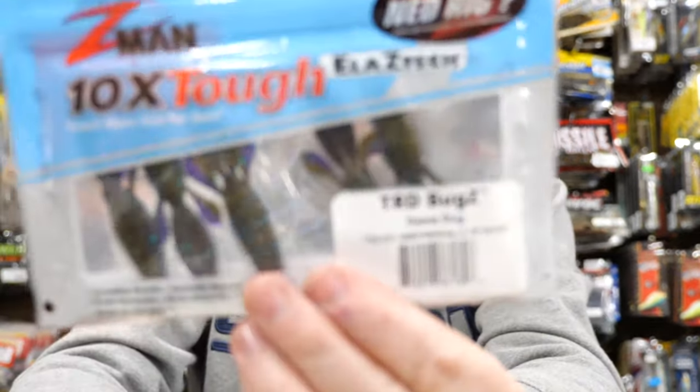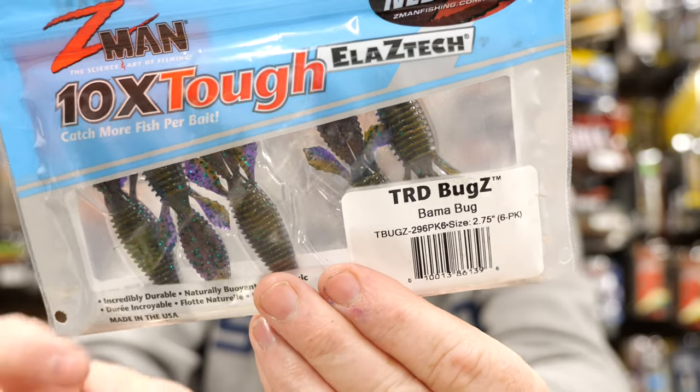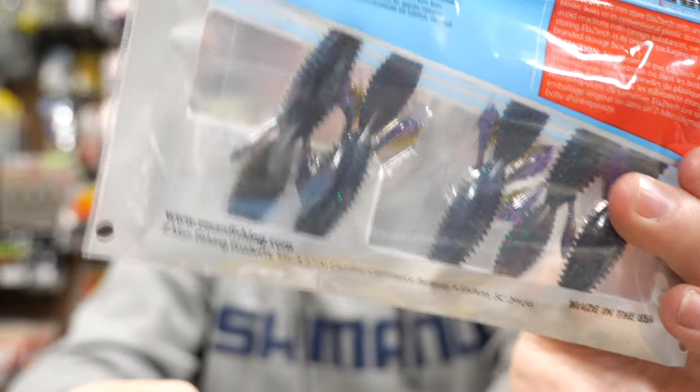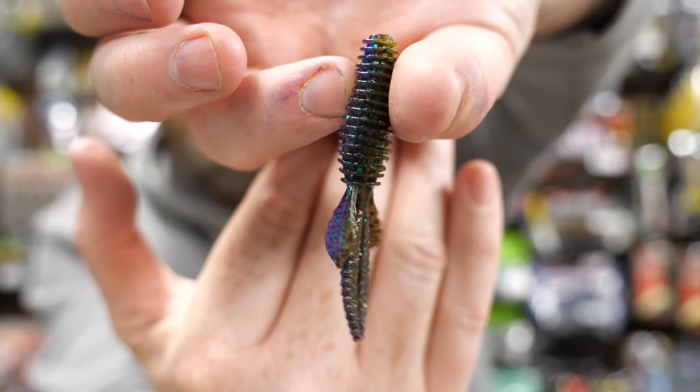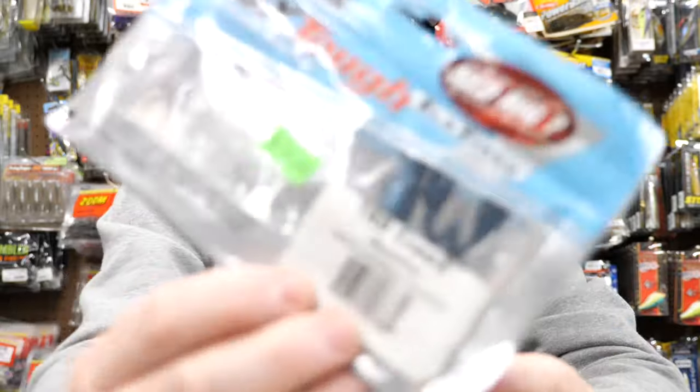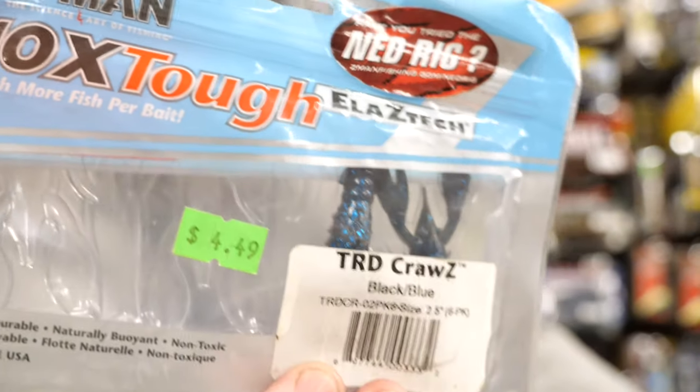Z-Man makes a lot of products that would make a good trailer. This is basically a beaver-style bait — they call it the TRD Bugs — you can fish this as a Ned rig alone by itself, but it's also the perfect size as a jig trailer. Z-Man baits are super tough and super durable, so they're going to last a really long time. Another TRD bait I absolutely love is called the TRD Craws by Z-Man, and this just makes a great jig trailer.